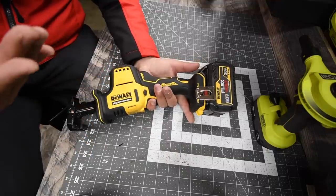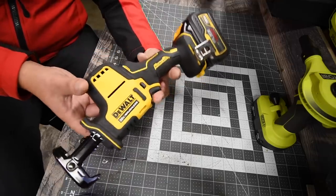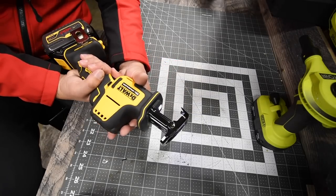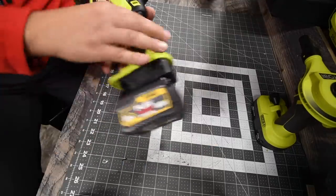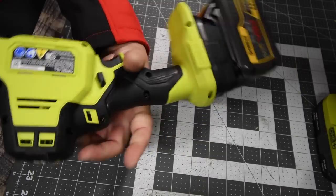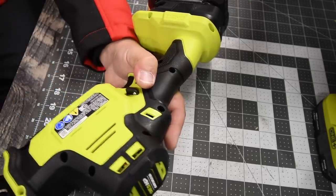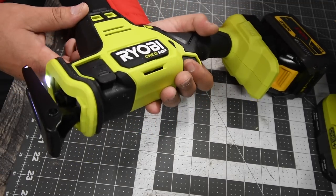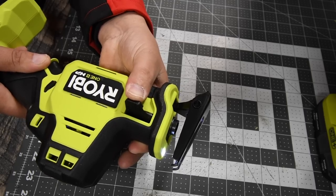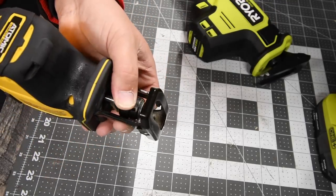The Atomic is the compact version of the DeWalt line. It has a single LED light on the bottom. It's crazy fast, but the power just isn't there compared to other tools. For the RYOBI — brand new, their new HP line compact series — model number PSBRS01, 18 volt, zero to 3000 strokes per minute. The RYOBI has a quick-insert for the blade with a switch, while the DeWalt requires twisting to insert the blade.